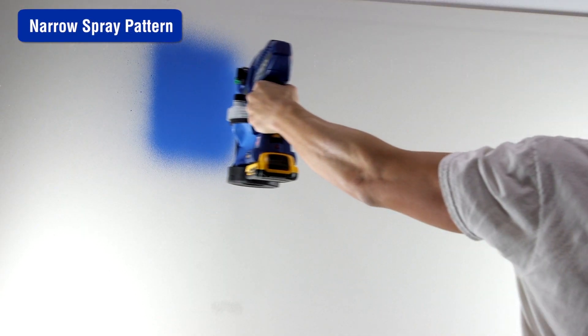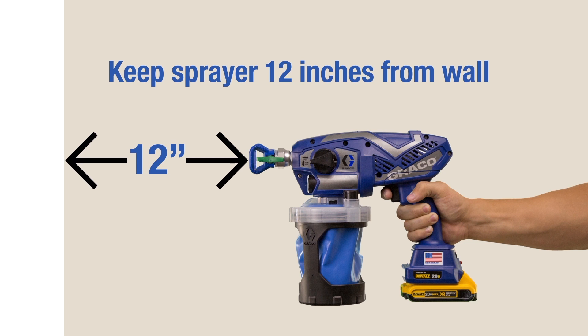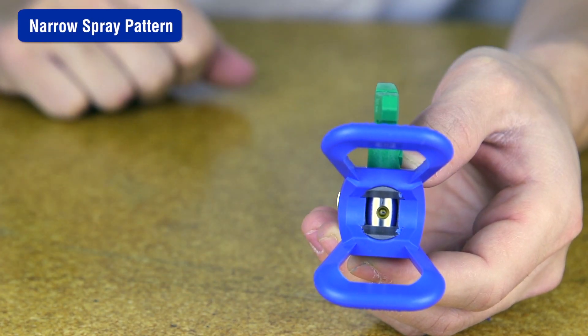If the spray pattern is too narrow, the sprayer may be too close to the target surface. Move the sprayer 10 to 12 inches away from the surface. Make sure you are using the correct tip for the material being applied — refer to the tip and pressure selection in your manual. The spray tip may also be worn or damaged; replace it if needed.